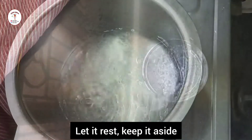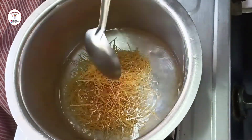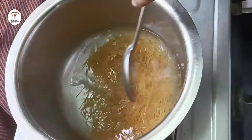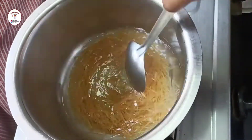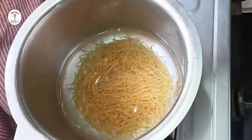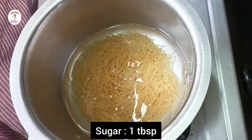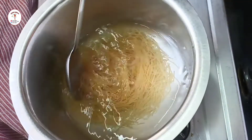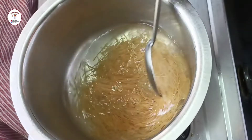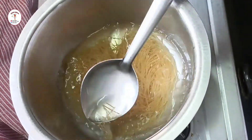To boiling water, add sev — 1 cup. Just mix it. You can use falooda sev here; I have not used falooda sev. Now add one tablespoon of sugar, just mix it. Let the sev get soft, and now let's drain the water.